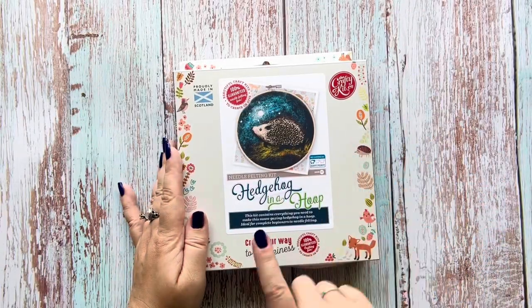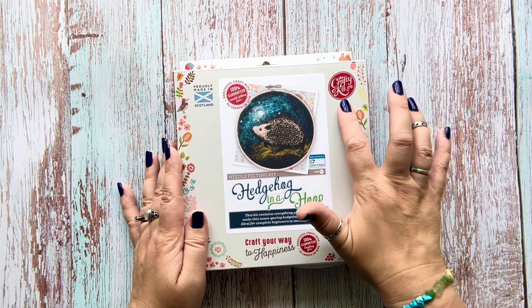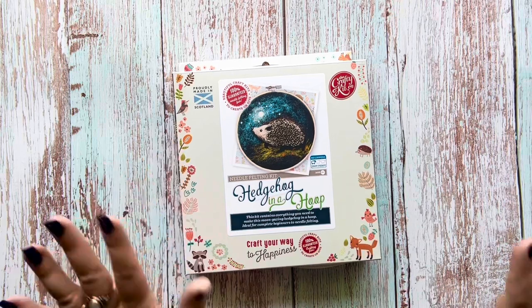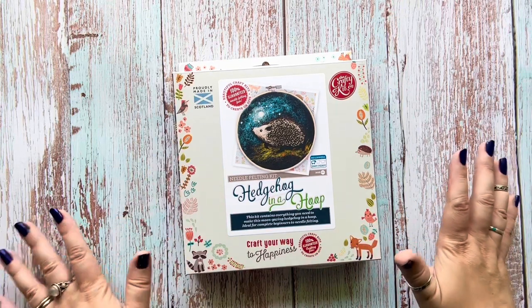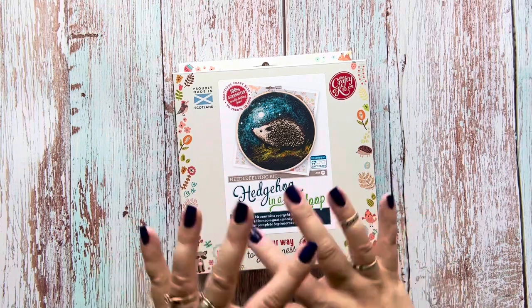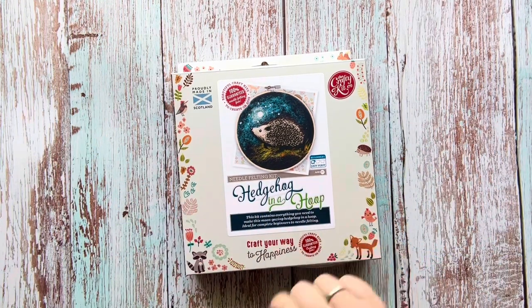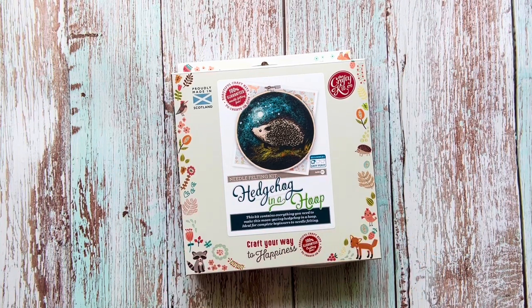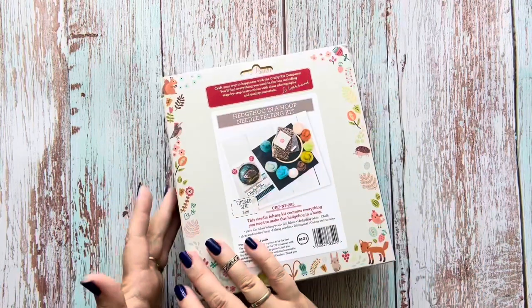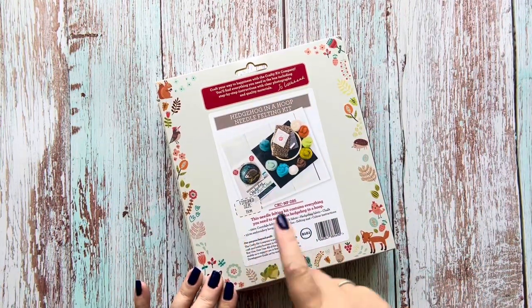So I purchased the Hedgehog in a Hoop 2D Needle Felting Kit from The Crafty Kit Company. The instructions do not belong to me — I'm just going to show you what's inside the kit and what's involved with making it. This one is great: it says it's for beginners, Easy Peasy, and Age 10 Plus, which is fabulous.